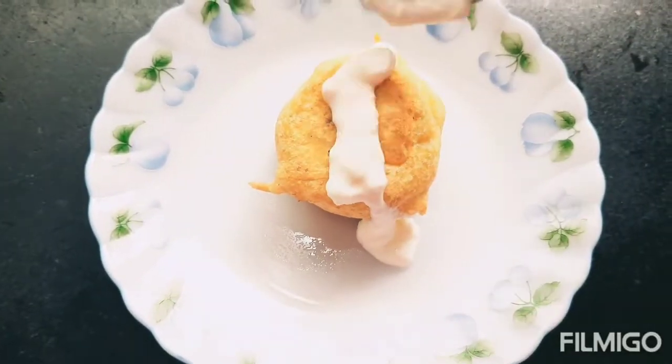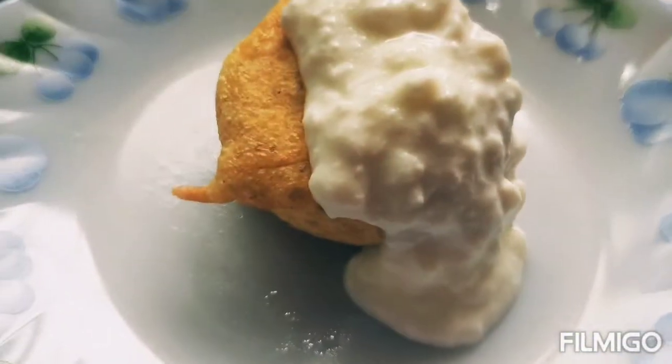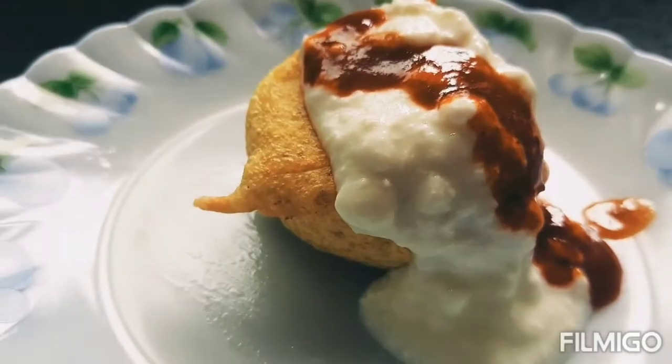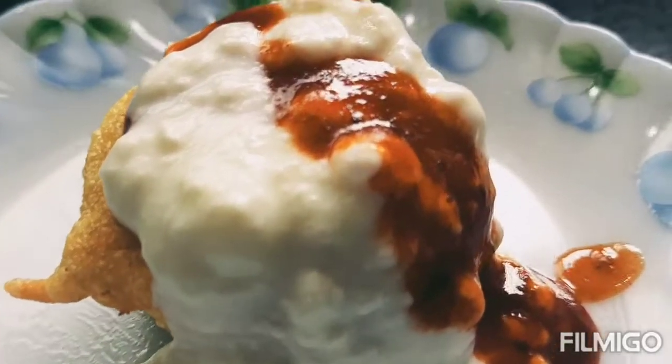Now you can serve the aloo vada with imli chutney. This looks great as a snack. Imli and Mungpali Chutney recipes are in the description box.